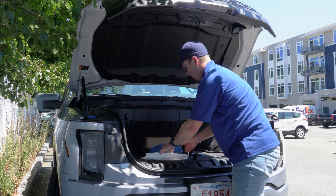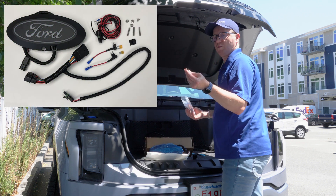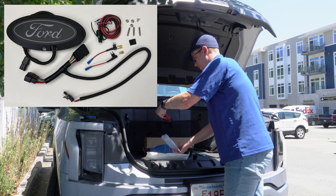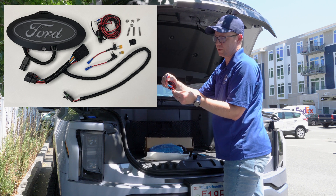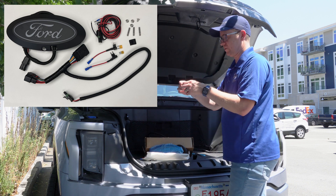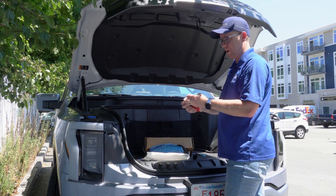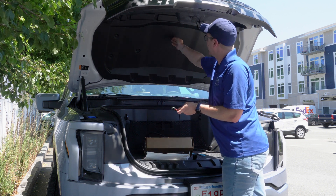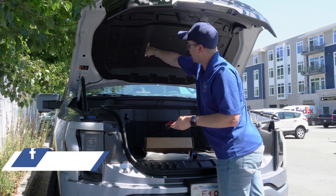What else they give you in the bag is just a bracket to tie-wrap down on. They give you the tap-out fuses — two of them — the micro blade threes that the Lightning takes. Here's that wiring harness I just mentioned. This is the only thing you're going to be wiring up with this LED badge. The only thing this kit doesn't come with is the torque wrench you're going to need and the poppers to pop all the panels off.